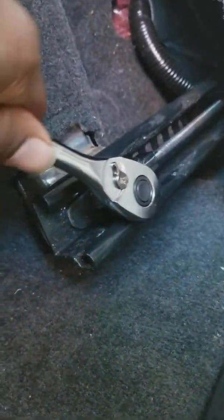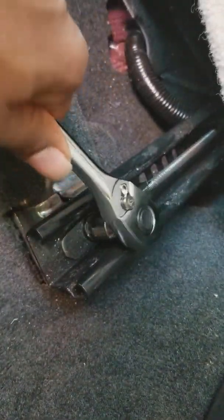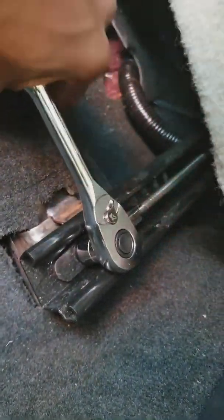Something like this you could probably take to a mechanic or a dealership, and they'd probably charge you anywhere from $60 to maybe $200, depending on the reason you're bringing it in. But I can't afford to do that right now. You don't want to over-tighten it, but you want it tight enough that the seat won't really move at all.